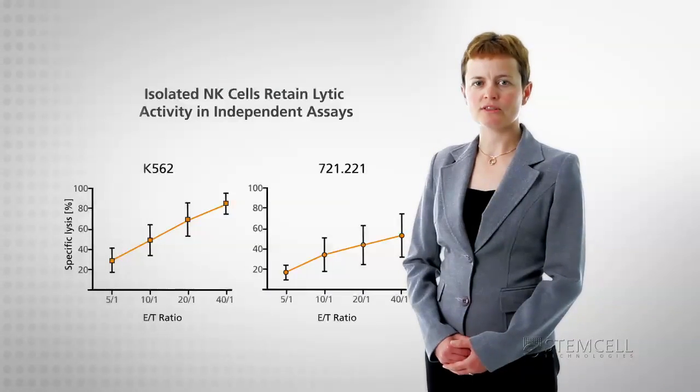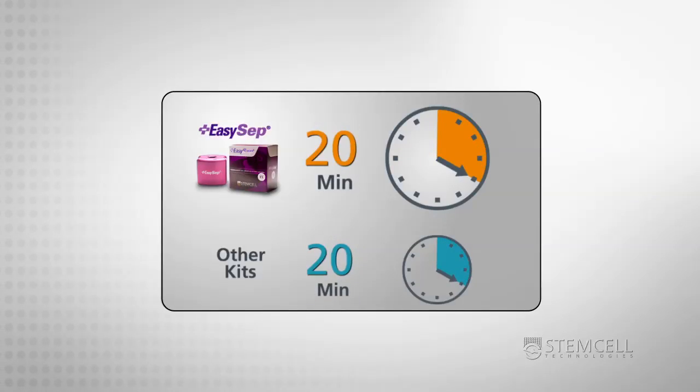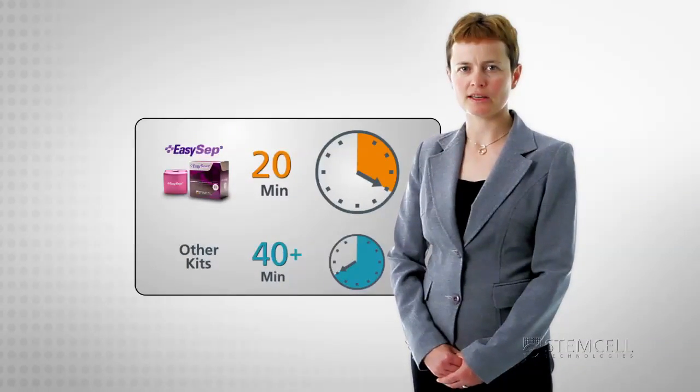as measured by standard cytotoxicity assays. From start to finish, the EZCEP Human NK Cell Enrichment Kit takes only about 20 minutes — less than half the time required by other cell isolation kits.